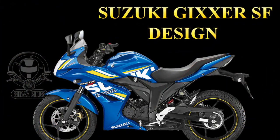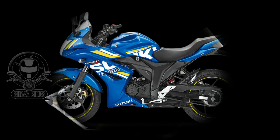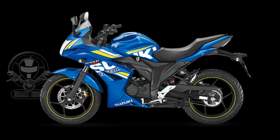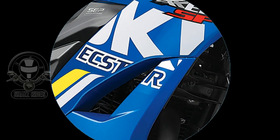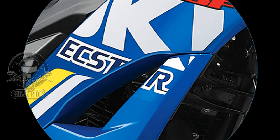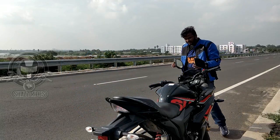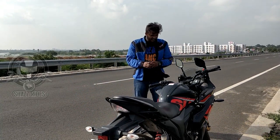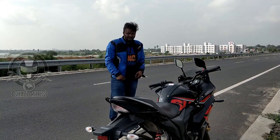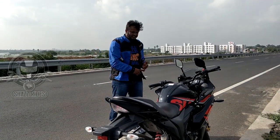The Suzuki Zixxer SF has a single down-tube frame, which is also used in the next street fighter Suzuki Zixxer. In the MotoGP edition, you have a paint scheme with the S-TAR logo — Suzuki is an official engine oil supplier in MotoGP. The Zixxer SF is an aerodynamically tested bike, tested in the same wind tunnel as the Hayabusa GSX-R and MotoGP machine.